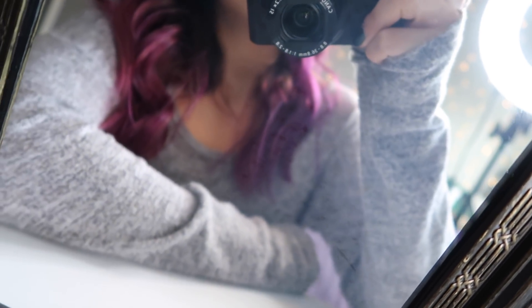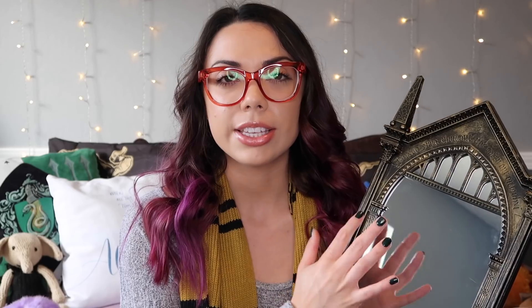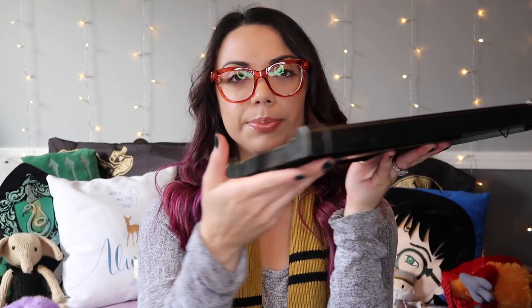I think everyone should have this because it's still like a good mirror. The only thing with the mirror itself, if you're going to use it for actual mirror purposes, there's like a tint to it. You can see it — there are like little dots, like it's meant to look older, which I'm sure is the whole purpose of it. It has a little tint where it kind of almost looks like it's always dirty, and even if you wipe it, it doesn't go away. Here's the side of it — it's very thick.